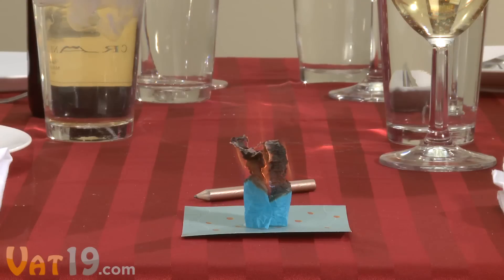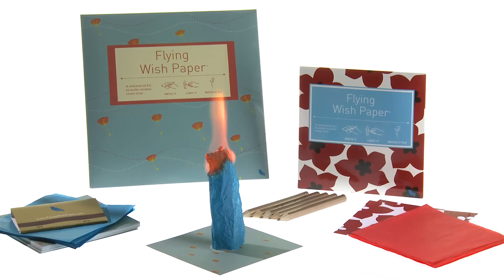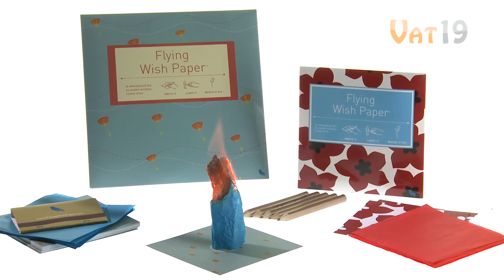Nevertheless, its striking presentation will surely suit your special occasion. Flying Wish Paper — buy it now at Vat19.com, purveyors of curiously awesome products.